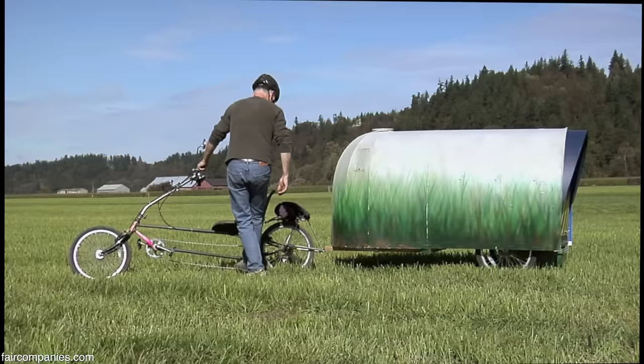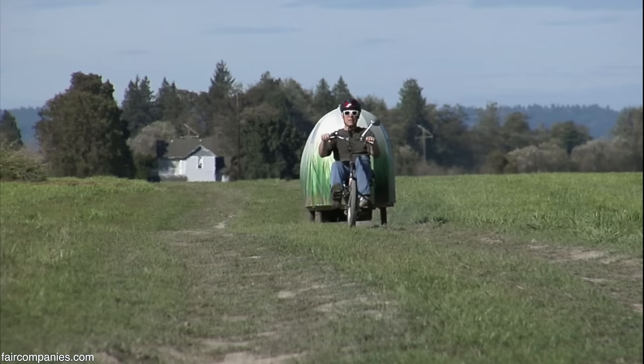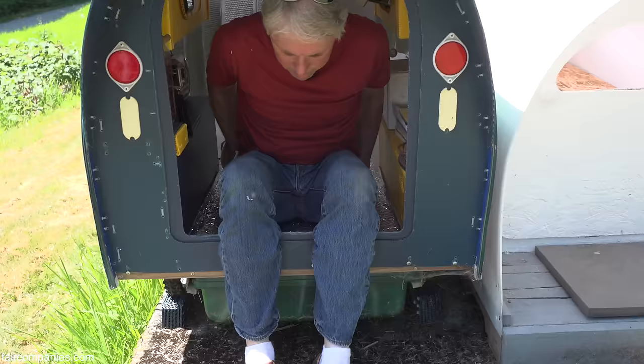All these are prototypes, one-offs. Sometimes they'll go crazy on them and other times they'll just — not so crazy.